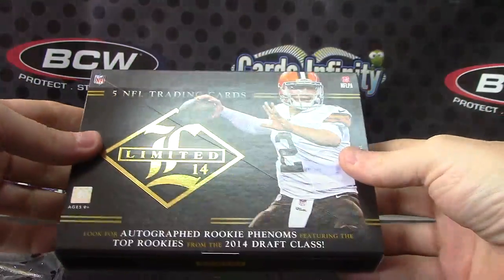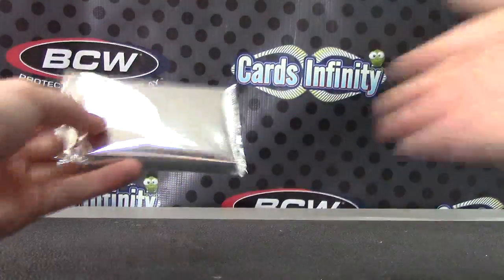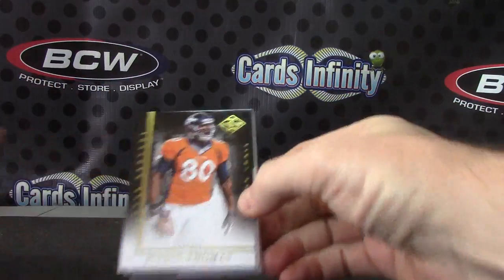That is 14, right? Make sure I grab the right year here. 2014 Limited. Alrighty, we're off.